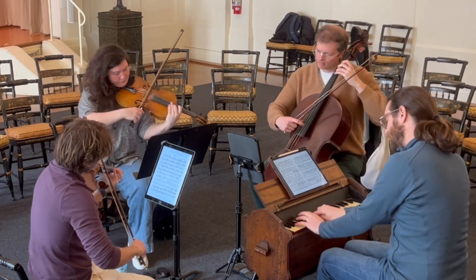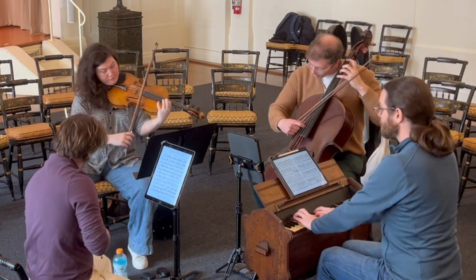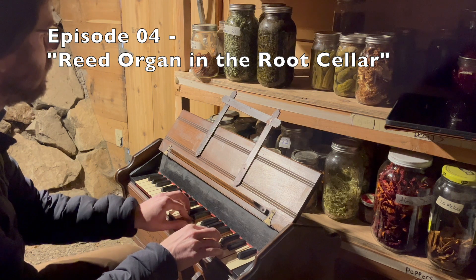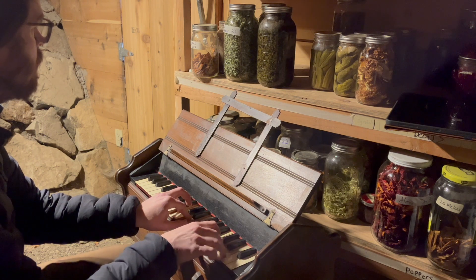You'll notice I'm not on the Steinway for this show. Instead, I'm playing on my little reed organ, or harmonium as they're often called. If you missed episode four of my practice room videos, you should definitely go back and check that out, because I give a full rundown on this unique little instrument.